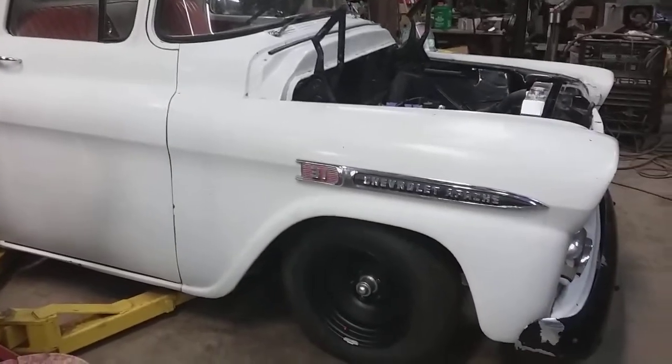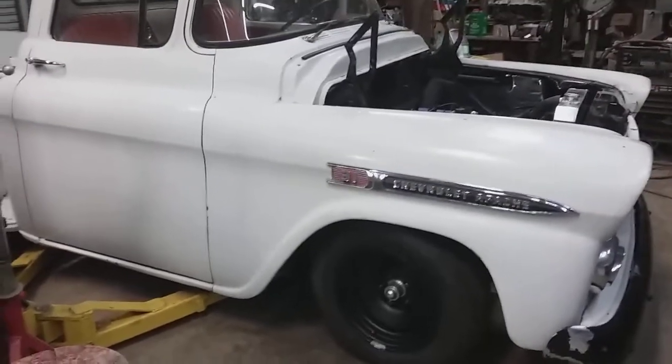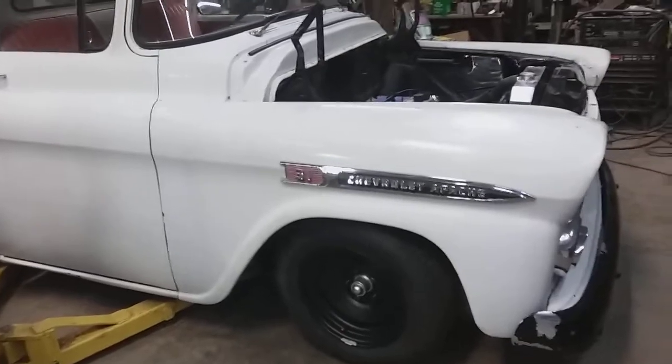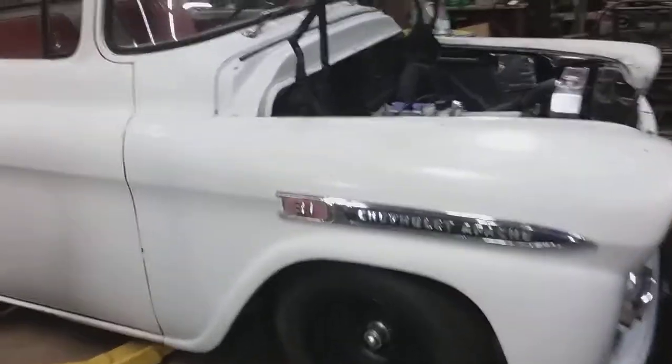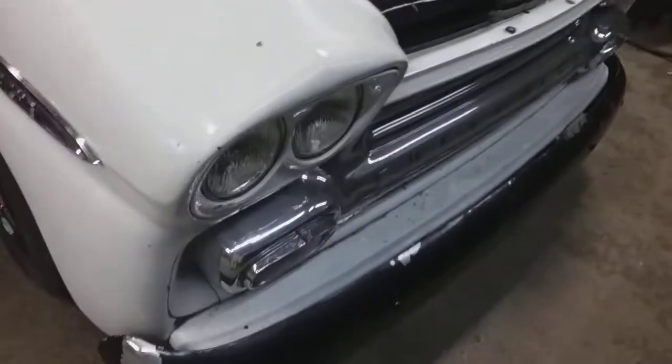Hey guys, I'm over at my friend's house at Gas Axe Chop Shop, where Tim Dixon works, and he's built this 1958 Chevrolet stepside bed truck for a client. It's awesome. Check this out.